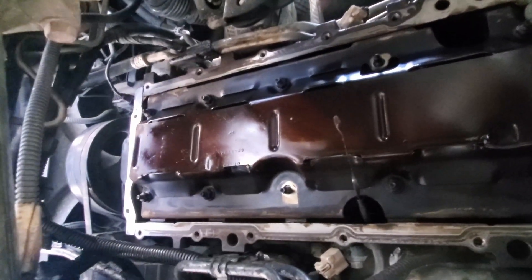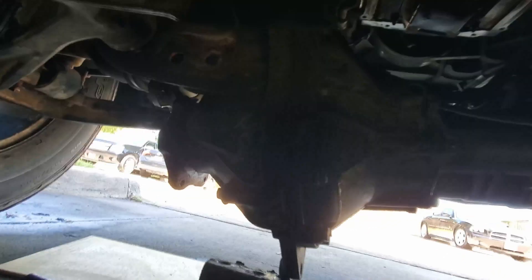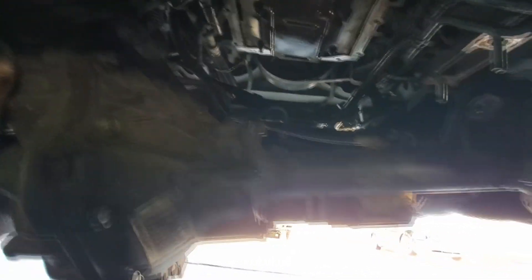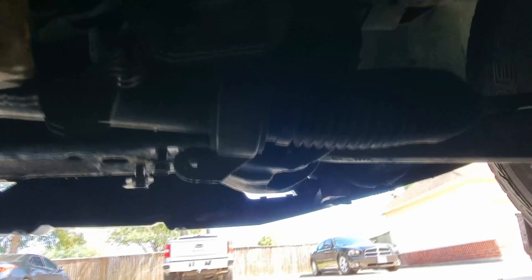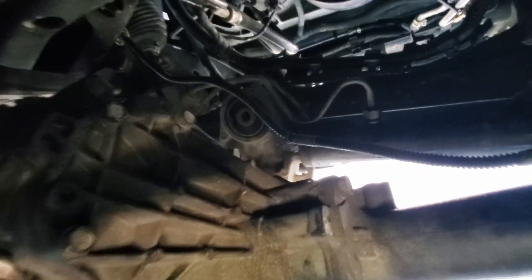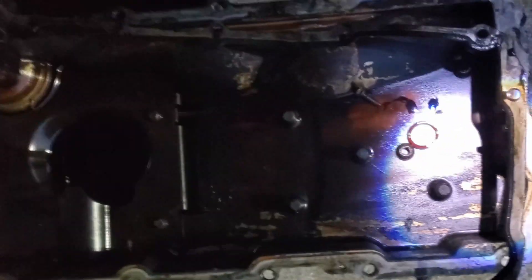Got the surfaces cleaned up pretty good, ready to put the pan back on. I did have to disconnect the left front driveshaft to drop the differential down far enough. In addition to that, I had to drop all four bolts for the ring and pinion to get enough clearance for the oil pan to drop. There's the oil pan.